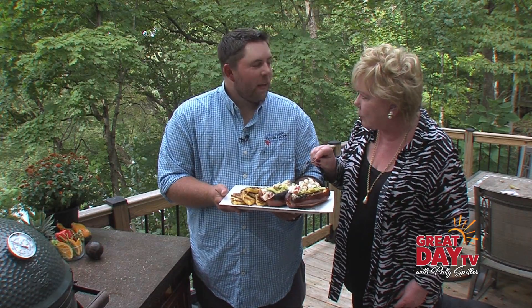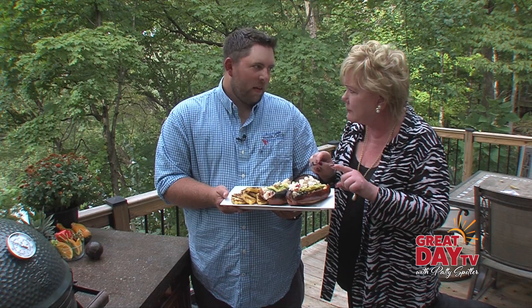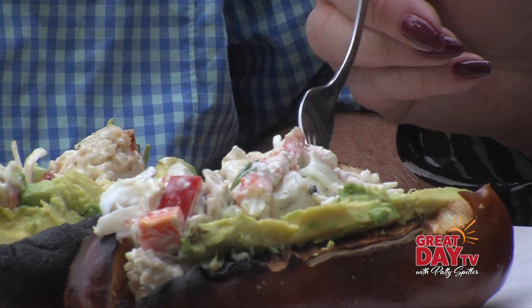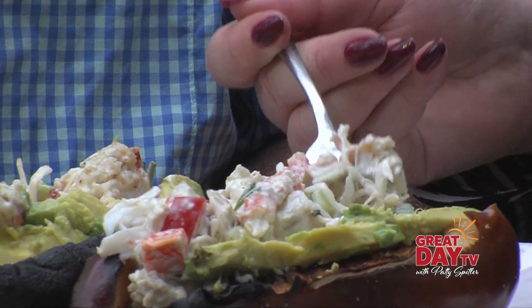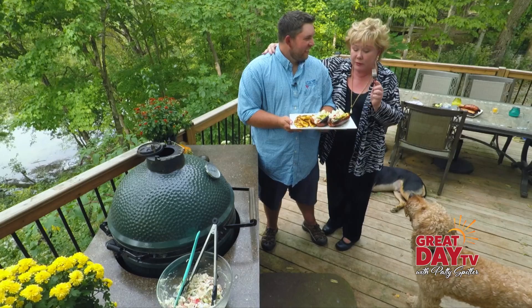We added some avocado in there too — so this is crab, lobster, mayonnaise, avocado, and all kinds of goodies. How is that? This is good stuff! Kaplinger's Fresh Catch — thank you so much, this is wonderful. Time to take a break on Great Day TV. We'll see you later. Bye bye.